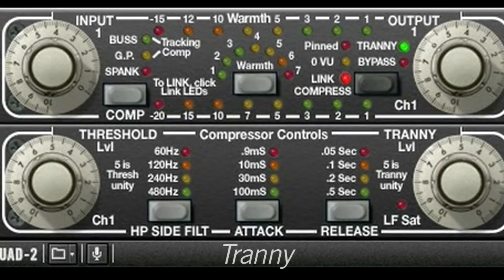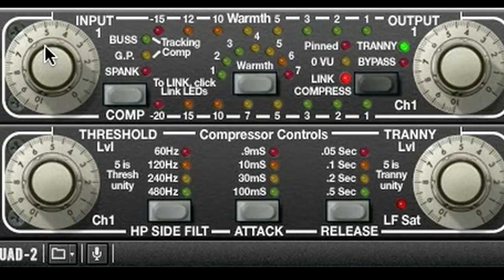Tranny emulates the effects of a hardware transformer, as well as the low frequency bump of analog tape. The effects of Tranny can be very subtle or very present, depending on how you set up the plug-in. I can hit the Tranny processor hard by turning up the input gain and adjusting for the increase in volume with the output gain. Another option with the Tranny is the Tranny level, which pushes the Tranny processor even harder and generates a lot of harmonic distortion.